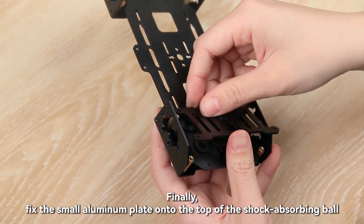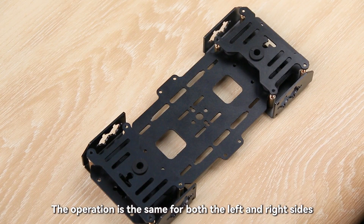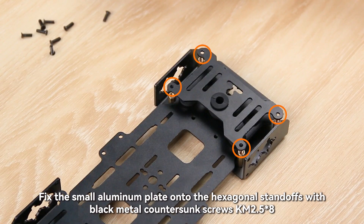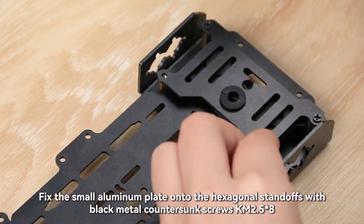Finally, fix the small aluminum plate onto the top of the shock-absorbing ball. The operation is the same for both the left and right sides. Fix the small aluminum plate onto the hexagonal standoffs with black metal countersunk screws KM2.5×8.